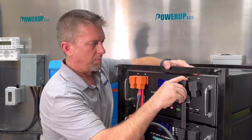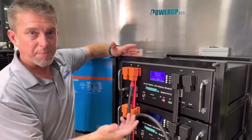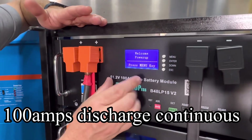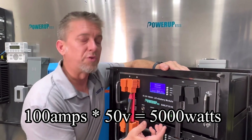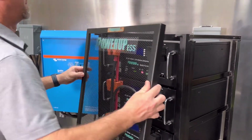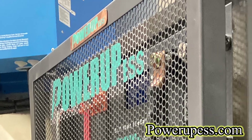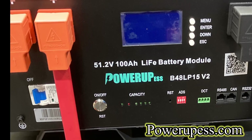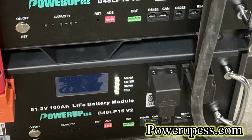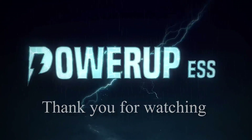What we've done is create an easier way of assembling these modules by incorporating copper bus bars with insulation. Each one of these 48-volt modules delivers 100 amps output continuously and 100 amps input for charging — that's equal to 5,000 watts. We have several different communication capabilities, platforms, and applications for this.